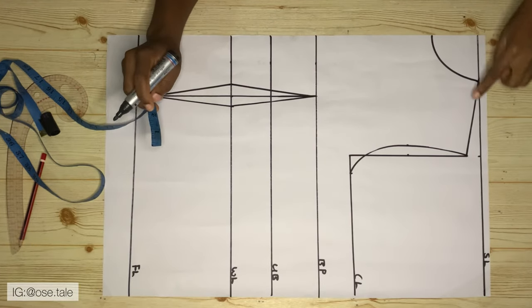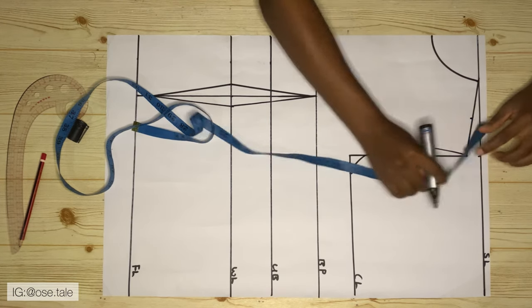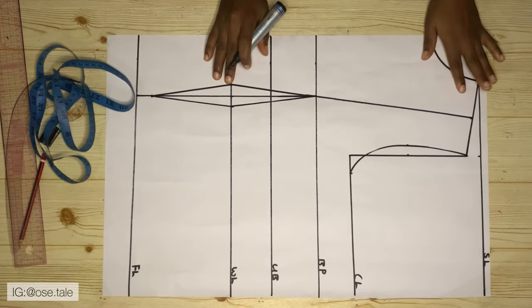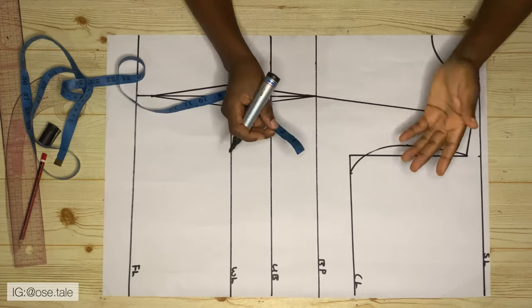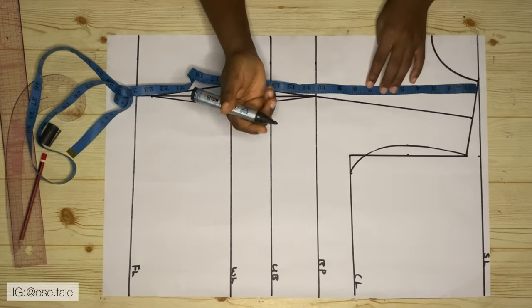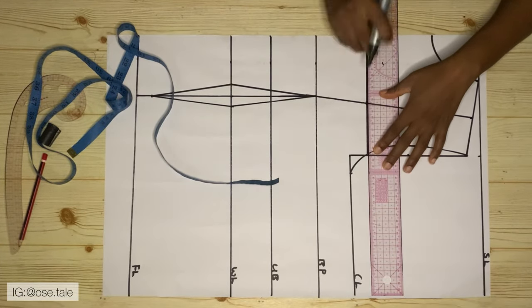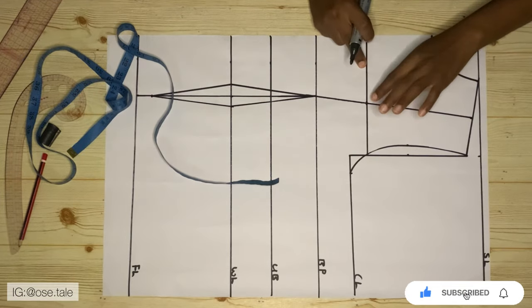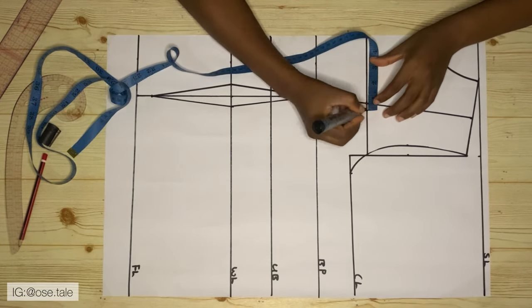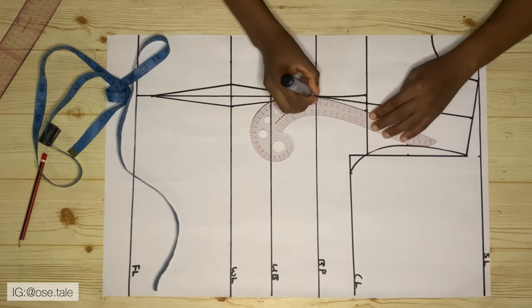After that, come to the shoulder line and measure the midpoint of it and make a mark there, then connect this mark to meet the bust points. Now it's time to determine where the chest line for the neckline is going to be. I normally measure down seven inches from the shoulder line, but this totally depends on you — you can choose six or eight inches depending on how open you want your corset to be. On this line take half inch on both sides and use your curve ruler to connect this to meet the bust points.